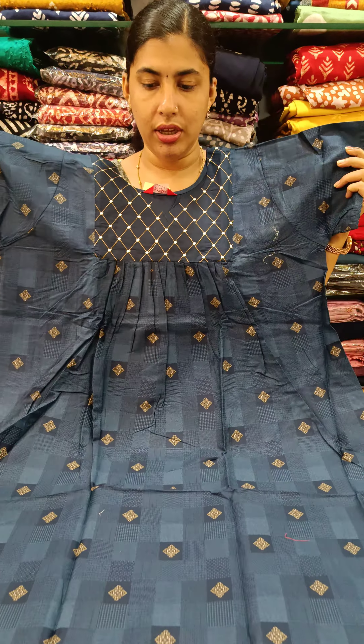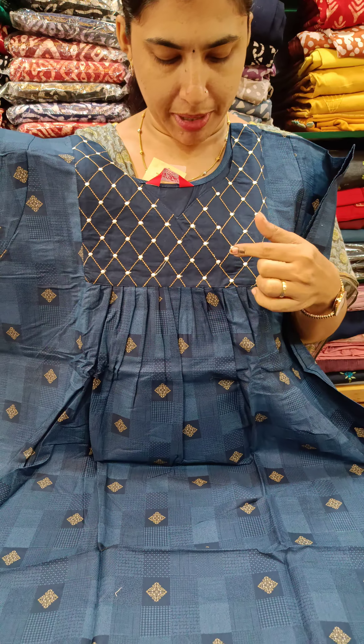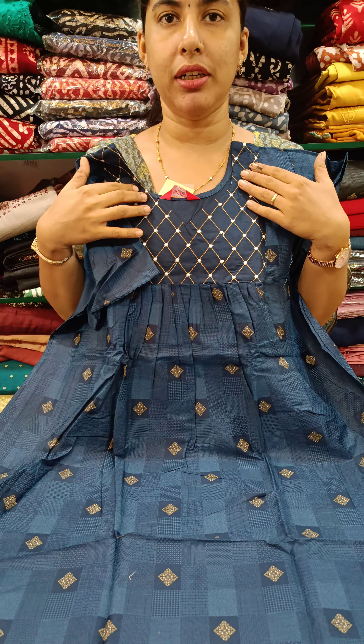First, we have a stiff cotton with a front and back pleated neck. We have a square pattern and a cross pattern. We also have a V pattern.